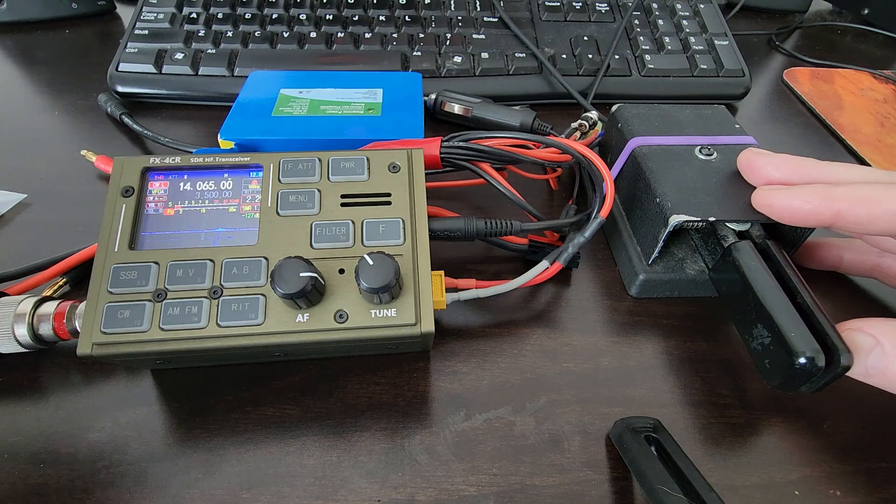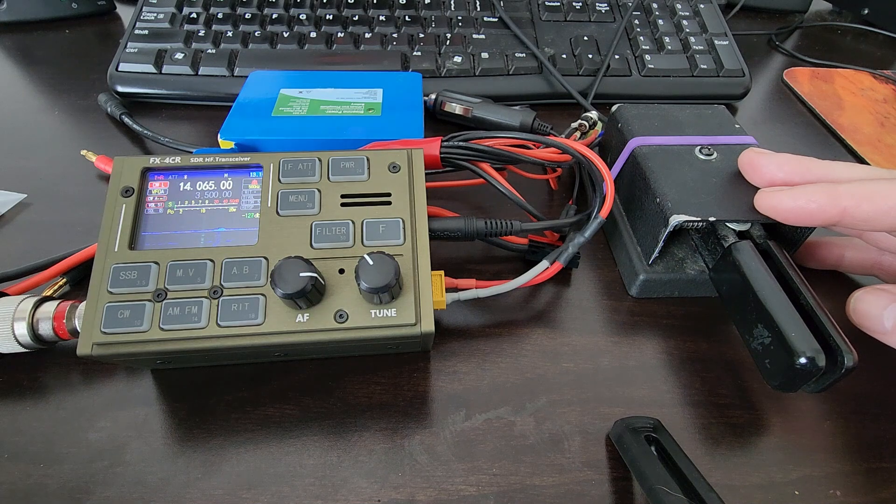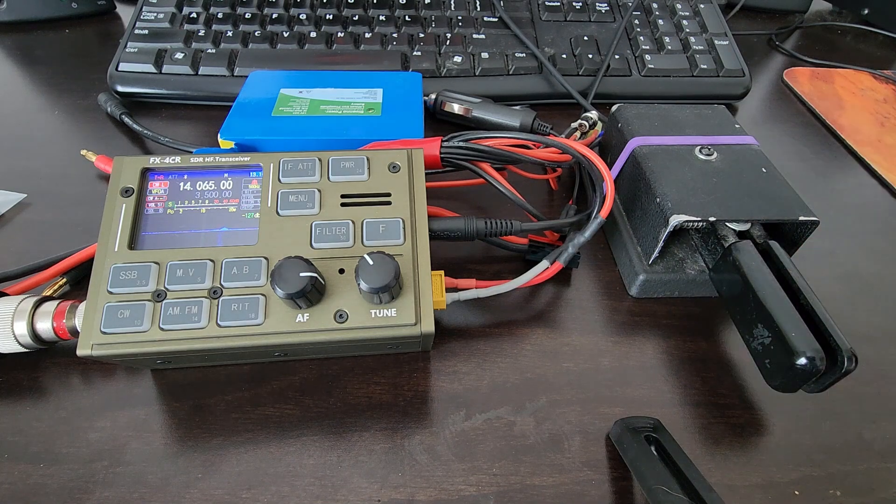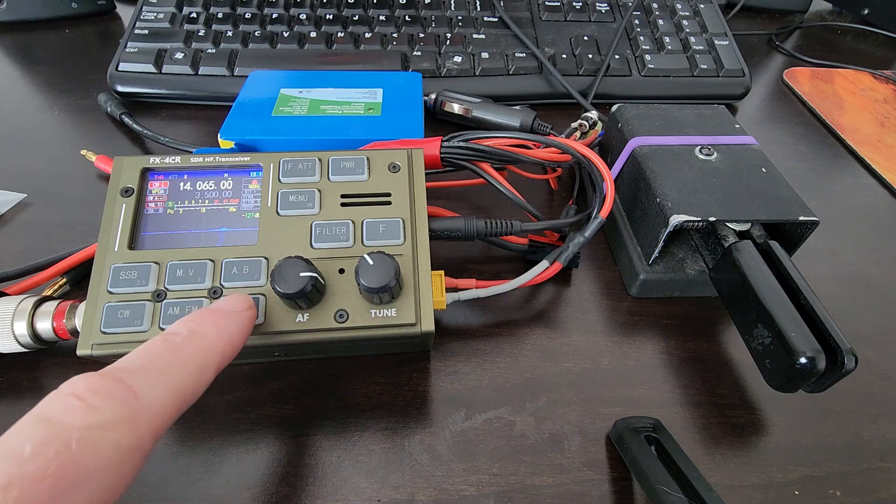My SWR on transmit going into a dummy load is also indicated correctly. But let's say I'm on the air, I've got an antenna hooked up, and the station has just answered my CQ. He's a little bit off frequency, so his pitch isn't exactly the way I like to hear it, so I go to RIT.